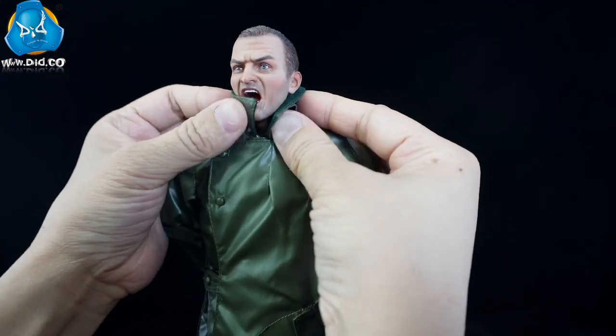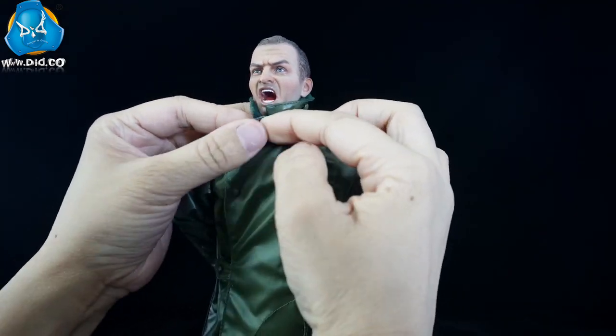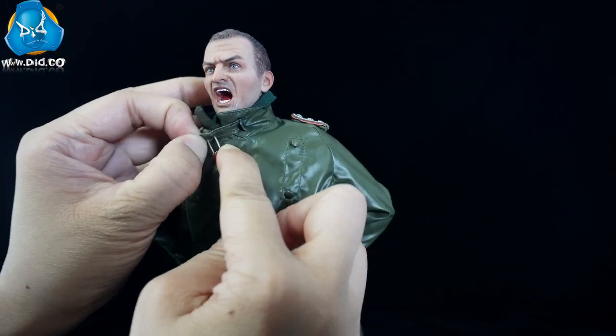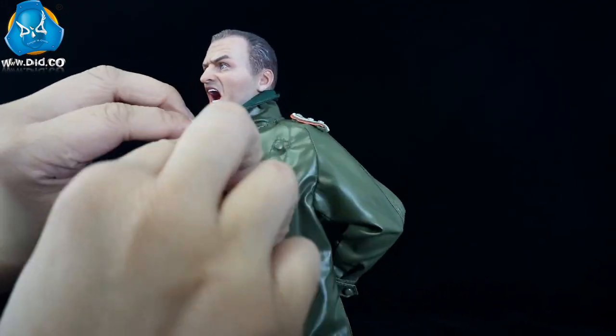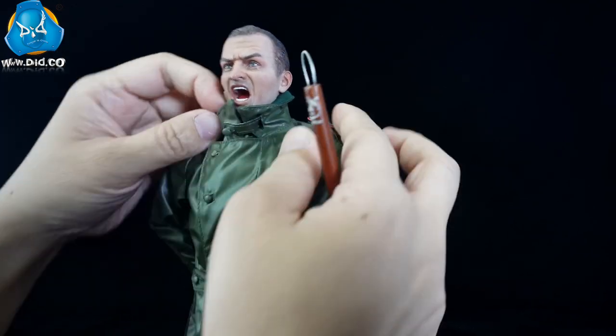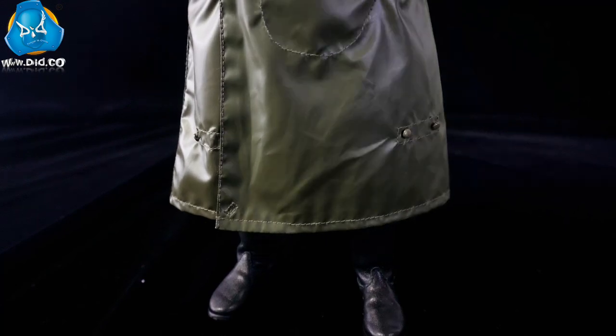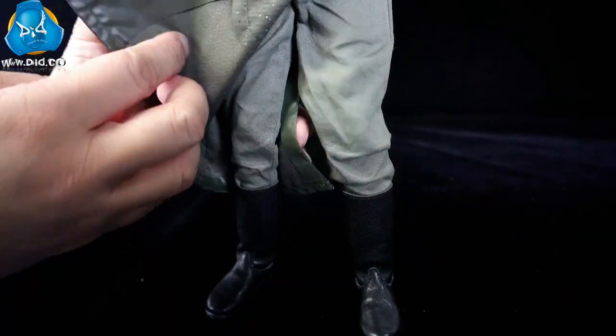Also, the collar can be turned up. The hem can be buttoned up and made to look like pants.